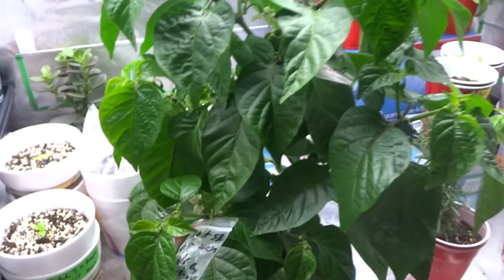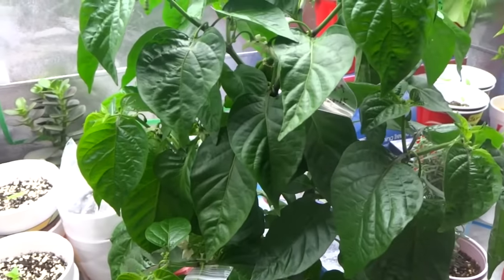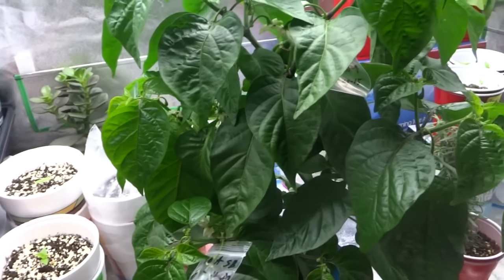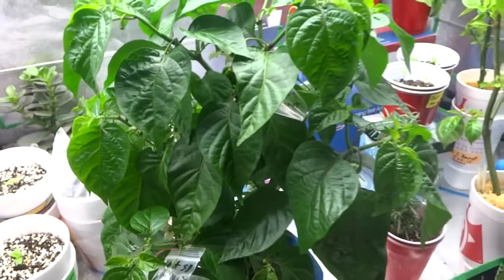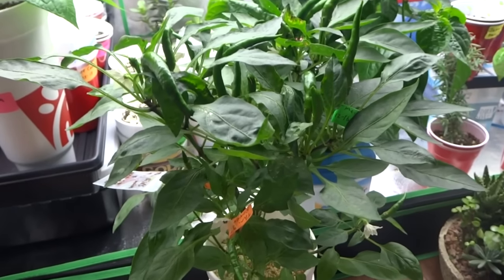So that's it — cross pollinating is very simple. You can use very simple tools. It's an easy method. Try it out for yourself. Choose a few varieties that you like and try to cross pollinate and see if you can create a new variety that retains both traits that you may like. Thanks for watching.